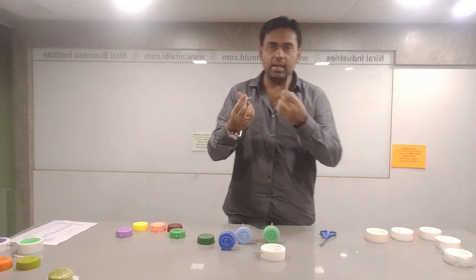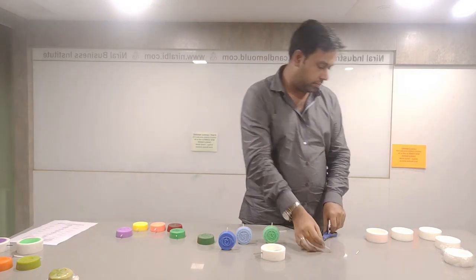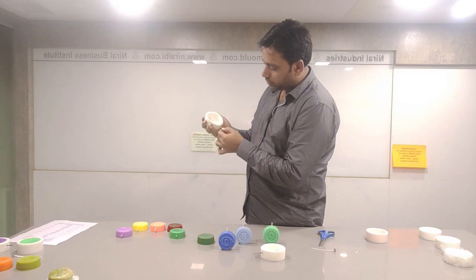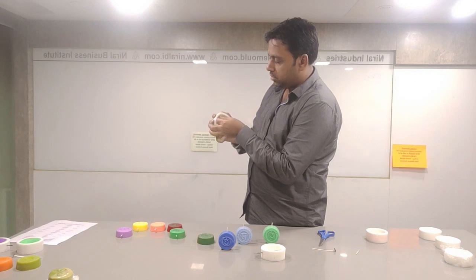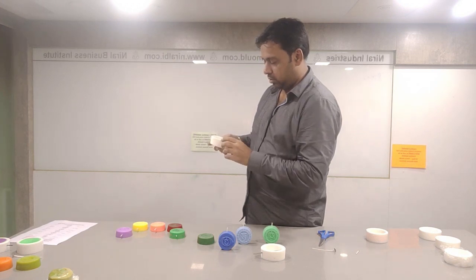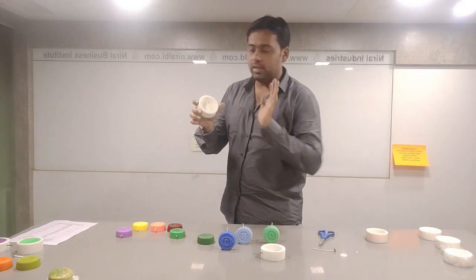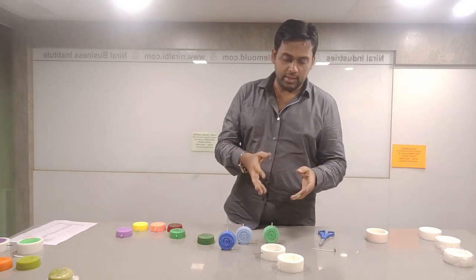Another option is you can insert the wick directly inside it. We are having a plated-up wick — you can cut the sustainer part. So this is our mould; we will now insert the wick in it. The best part is that it has both attachments — a hole at the bottom and a hole at the top as well. The wick is also properly inserted. Now we will just melt the wax and pour it in the mould, and then see how it comes out.